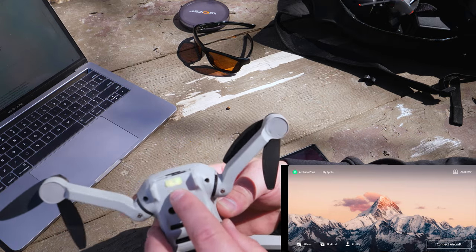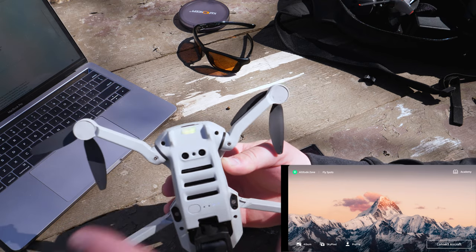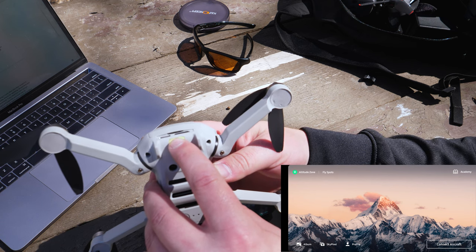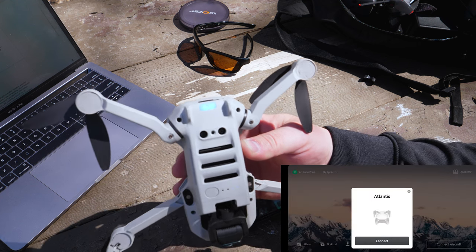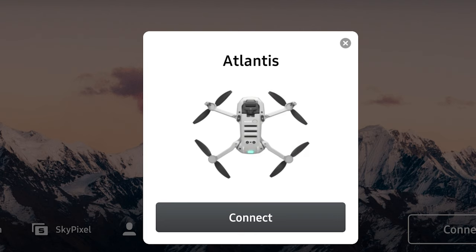Flip the drone over. You can see the flashing yellow indicates that the boot up process has gone through and it's waiting for an RC signal. You're actually going to press and hold this button for two seconds. You'll get a beep and you can see that the light is now turned blue. This is indicating that we are in quick transfer mode. Set the drone down and you can see on the phone that we have a prompt to connect to — in this case, Atlantis, the name that I gave it — and you're going to want to tap on where it says connect.